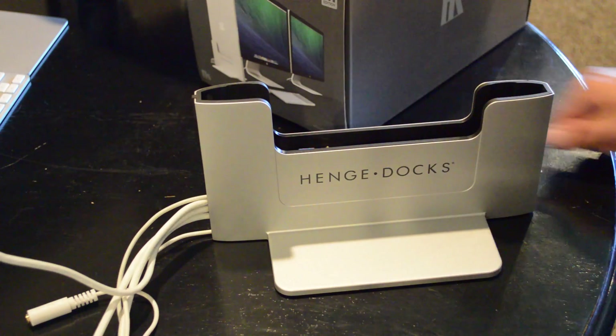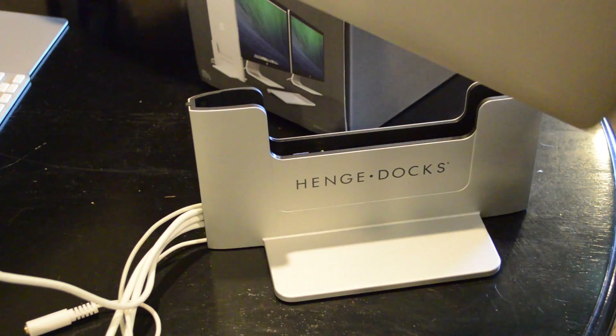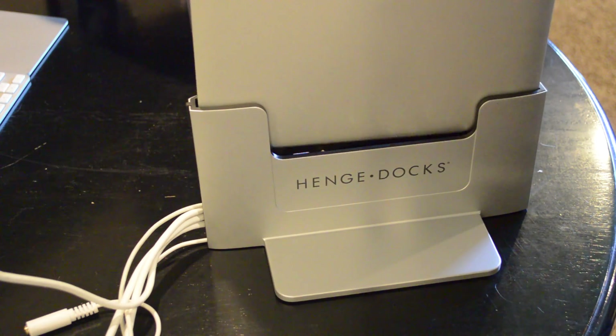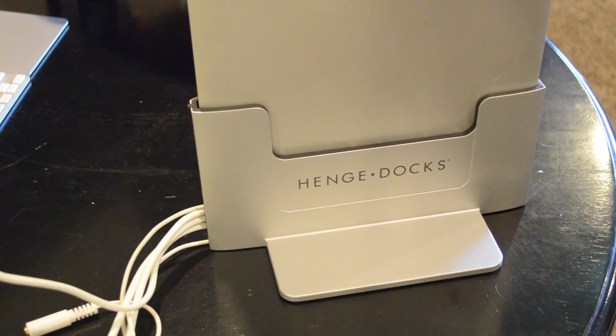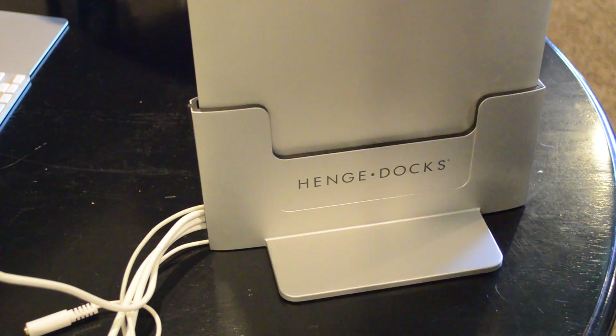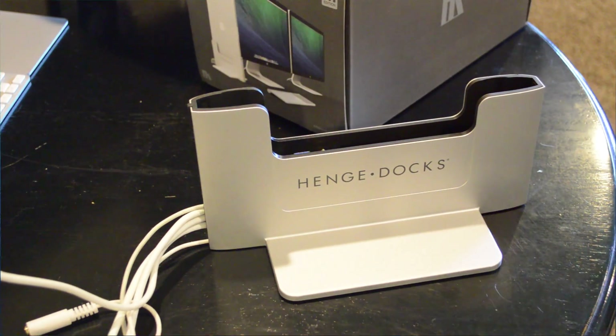I'm going to go ahead and test fit my laptop in it now before I start connecting things. It fits great, and you'll hear a distinctive noise when it's fully connected. Removing it from the dock isn't as difficult as most people have said — I just put one hand on the dock and grab the laptop off with the other.